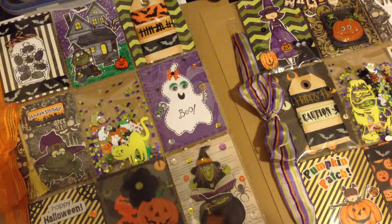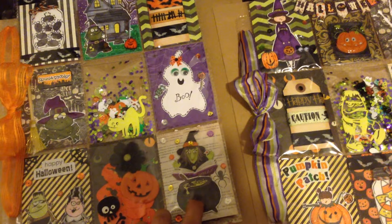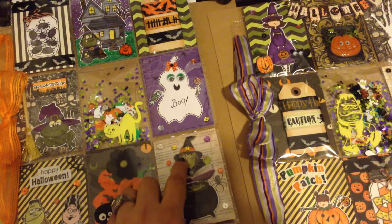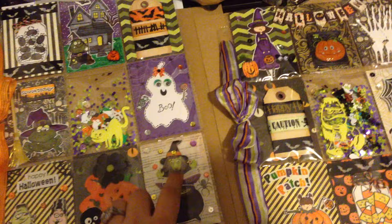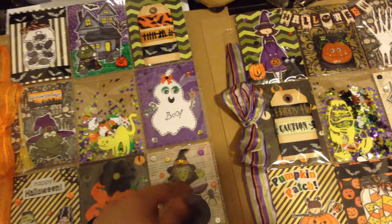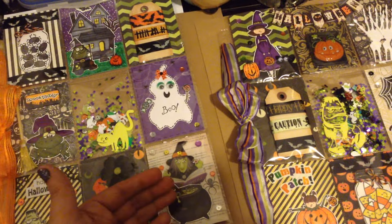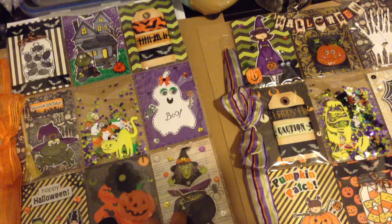I used this witch cauldron stamp, and then this is another stamp from My Style Stamps. I had this witch sticker here and I thought it went so well, so I just put the sticker on top over the cauldron — it just looks like she's standing over her cauldron.